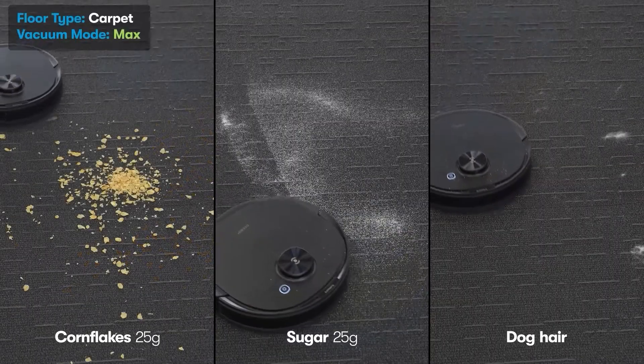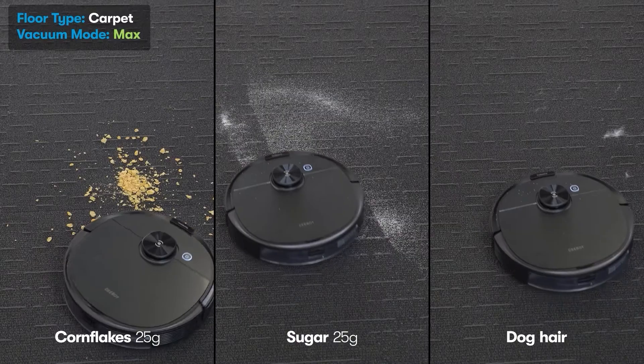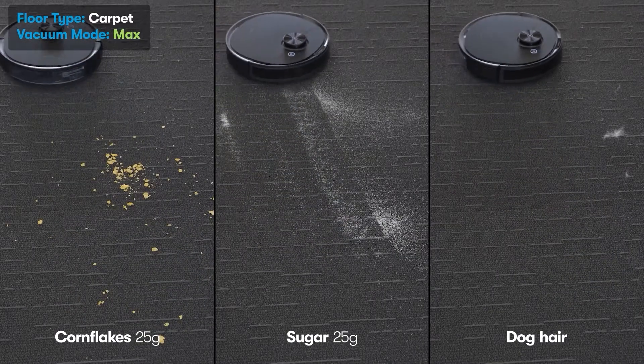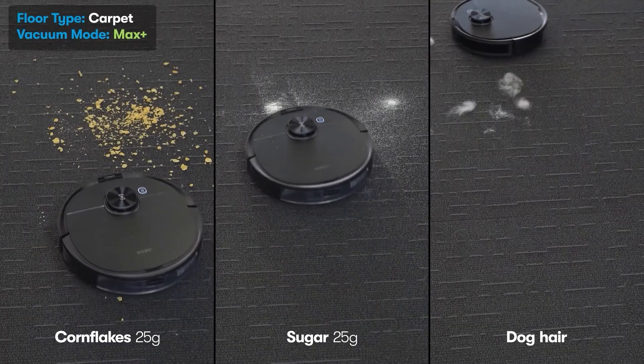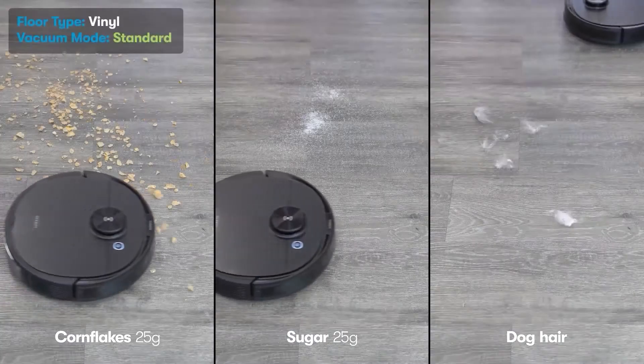Max mode handled the cornflakes well, with just one or two flakes left over, and more sugar was picked up this time around, but we saw more pet hair flying outside the test area. Max plus mode handled these challenges pretty similarly to max mode but completed them at a faster rate. Again, even more pet hair flew outside the test area.